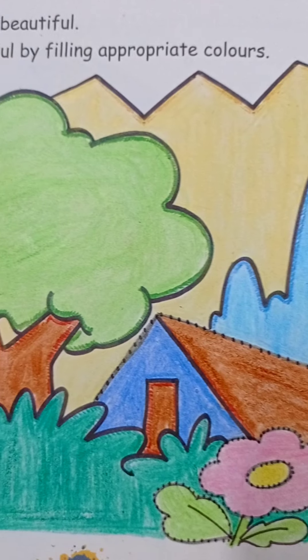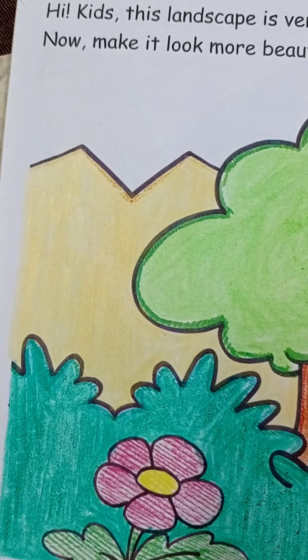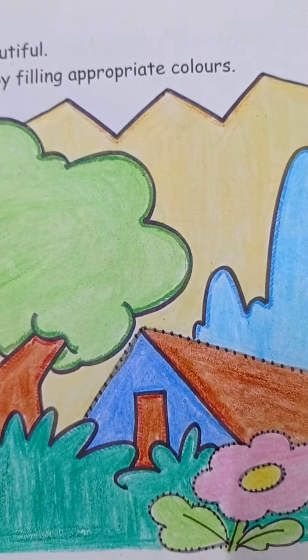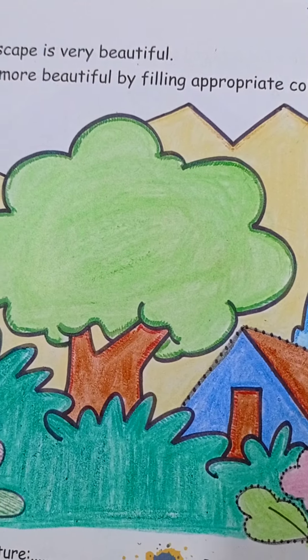Like this, make it more and more beautiful. Thank you, have a nice day. Thank you.